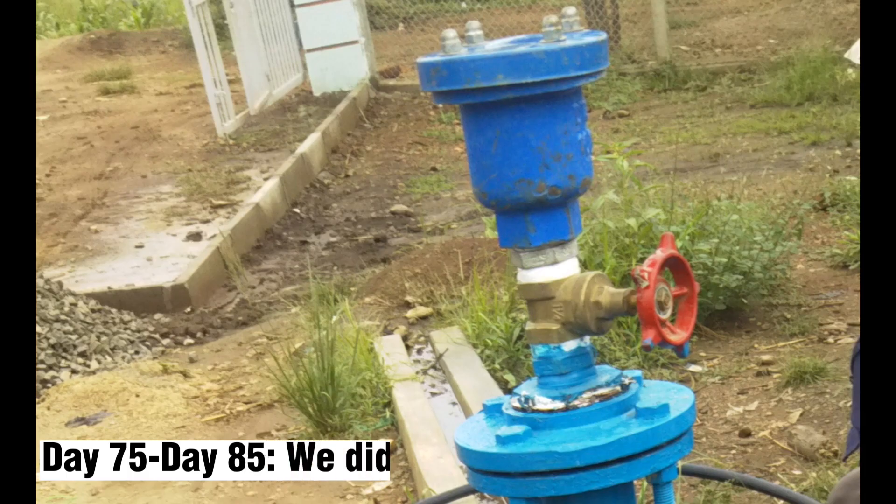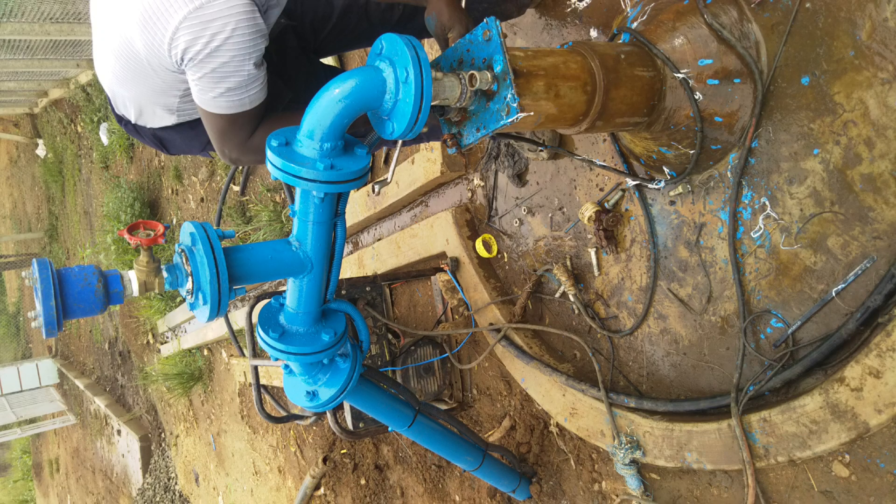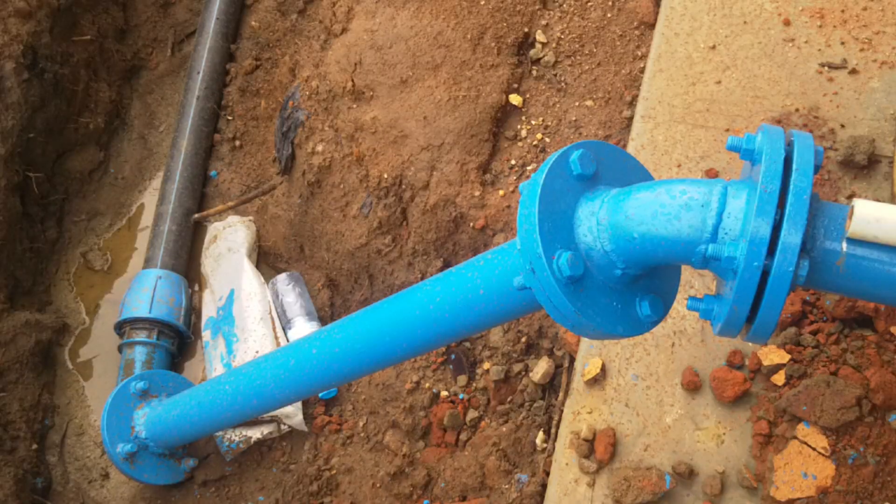From day 75 to day 85, we excavated to reach the underground well water level. We made the necessary plumbing fittings and connected the solar pump to the reservoir tank.